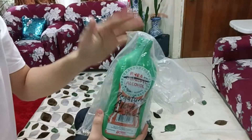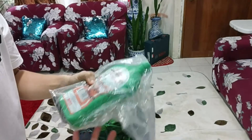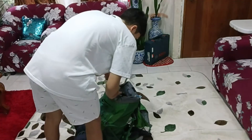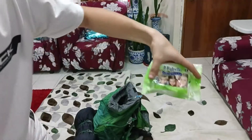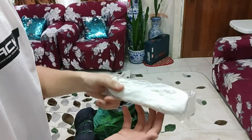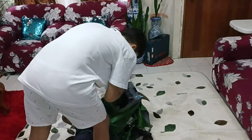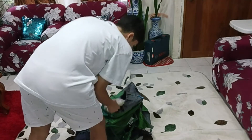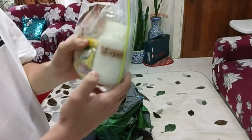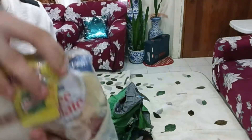Inside here is denatured alcohol. This is what we use for the alcohol stove because it burns cleaner. We have baby wipes, and in here we have utensils — a fork and spoon. We have face masks, sugar, broth cubes, and coffee.